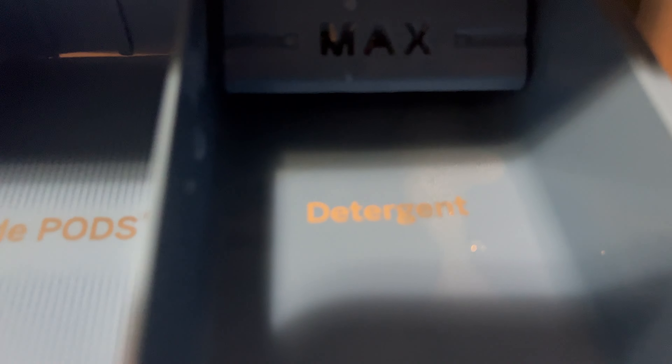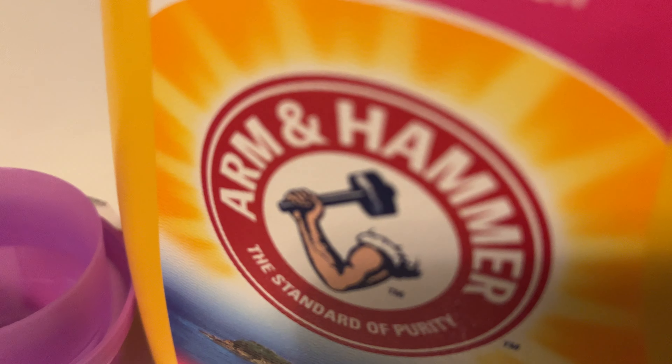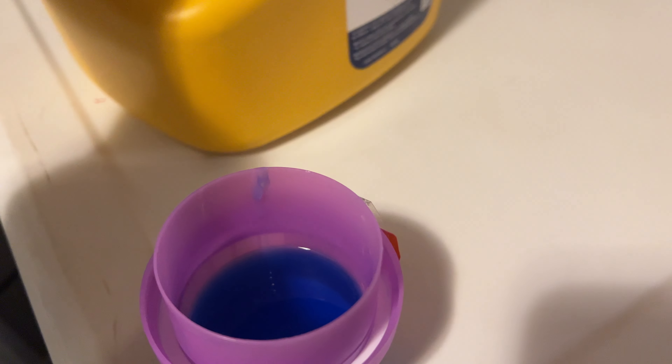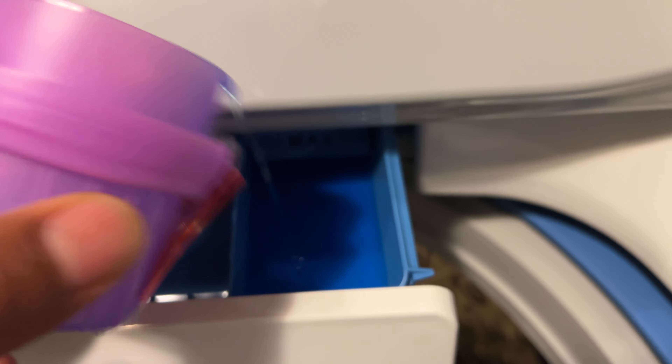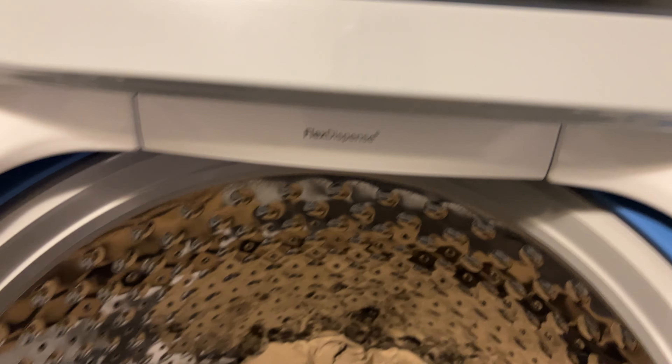There is also the detergent compartment where you can add powdered or liquid detergent. I'm using Arm and Hammer, so I'm going to take some and pour it inside the cup — not much because my load is very small. I'll go ahead and pour it in, just a little bit, then replace the cap so it doesn't get spilled everywhere. Then I close the Flex Dispenser — that's it for adding the detergent.